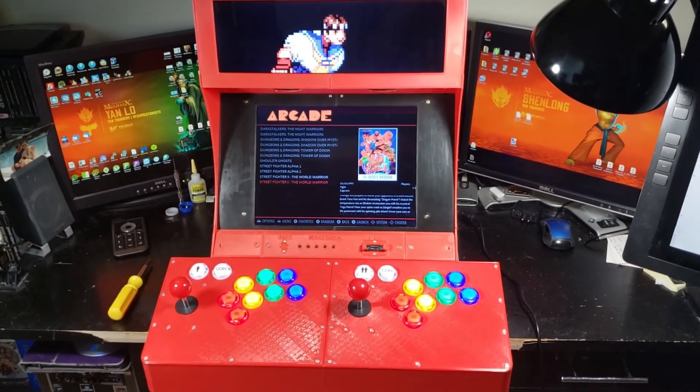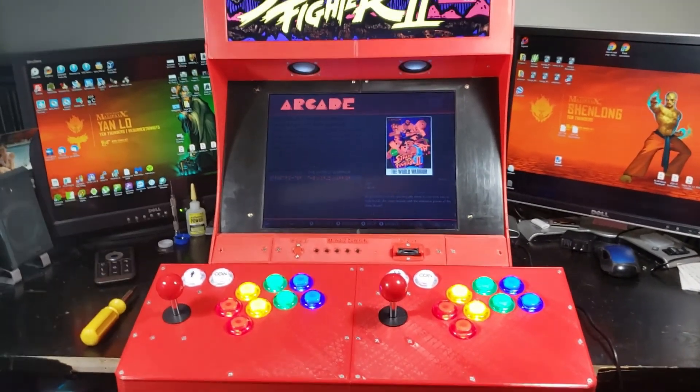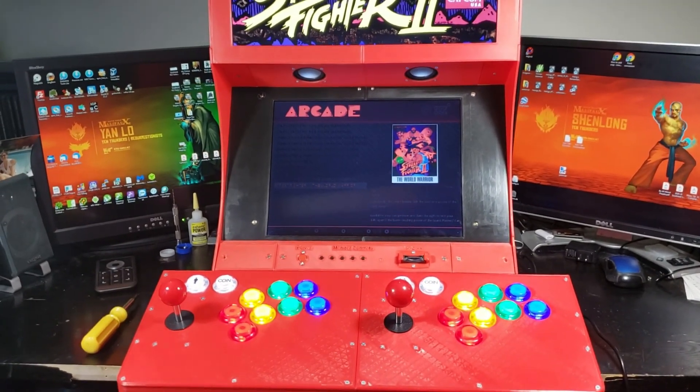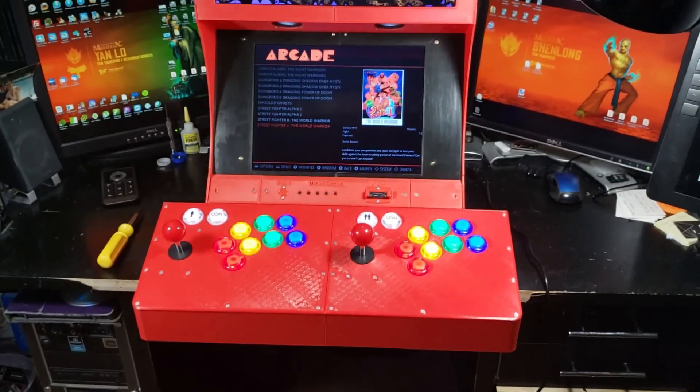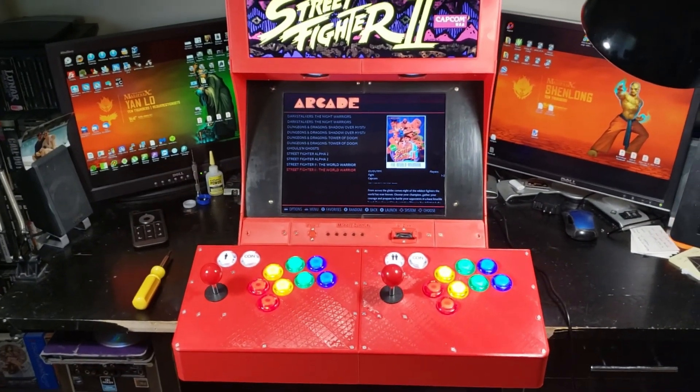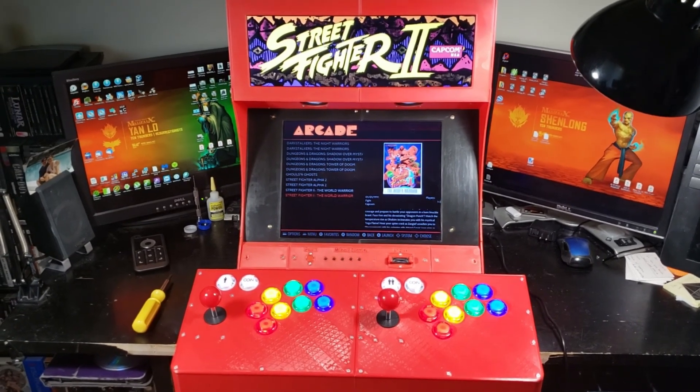Those are the main features right now. There are some speakers there — two stereo speakers. There's an amp in the back. I'm going to pause the video and show you the functionality from the backside and some IO. Be back in a few seconds.